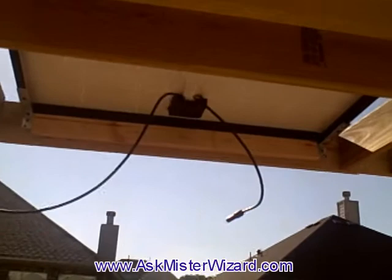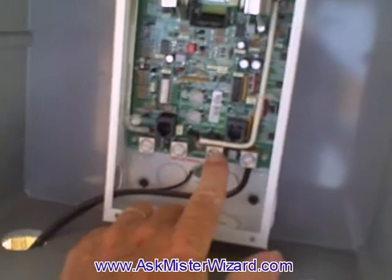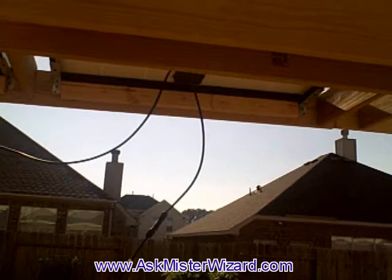Having made that decision and designated this one as my negative panel, I'm now going to get a long wire connected to that terminal and route it all the way across my pavilion, down and into the charge controller right here, where it will join the other negative leads from the battery in common.